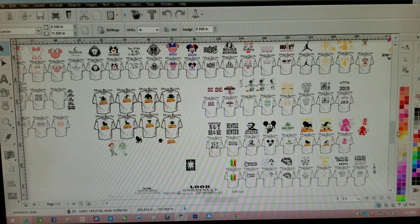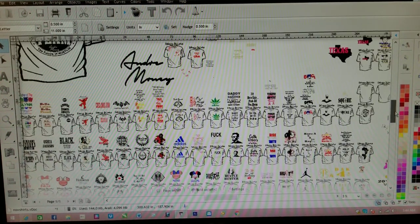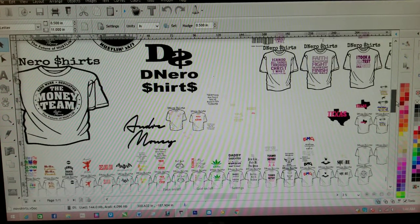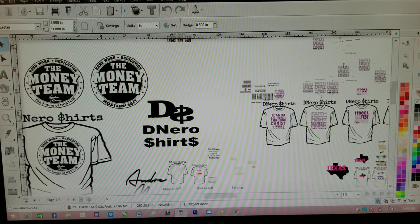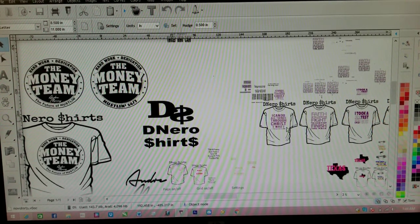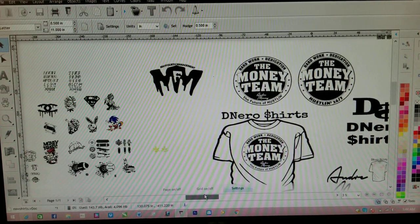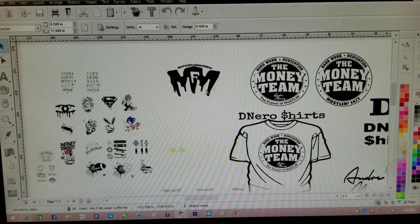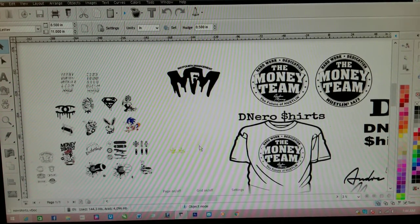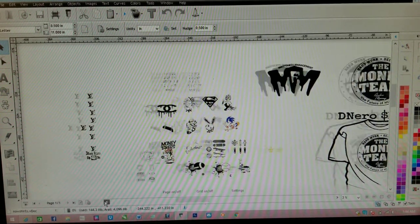A lot of this went to a church deal, which was pretty big for me. I have friends that have their own logo that I put on a shirt for them. I have a little something of everything that I do.